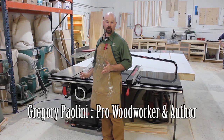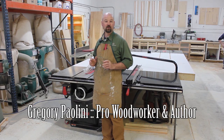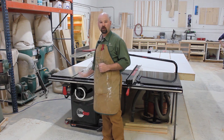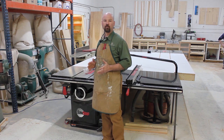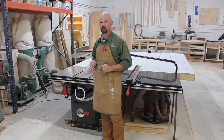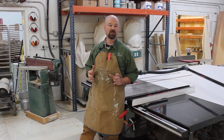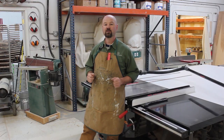A table saw, like any other tool, is only as effective as the person operating it. And when you combine a great table saw, like a SawStop, with a skilled operator, you've got a winning combination. So today I'm going to review the fundamentals of safe table saw operation using the SawStop.